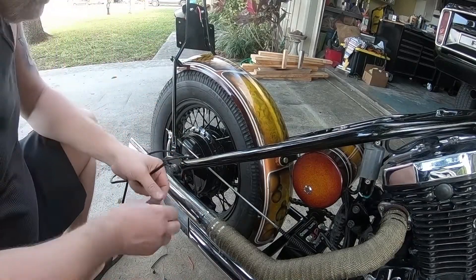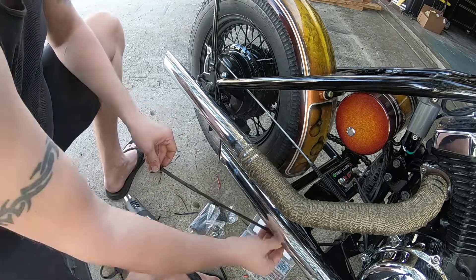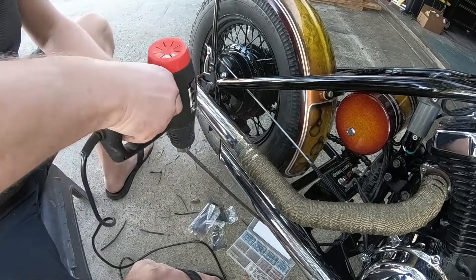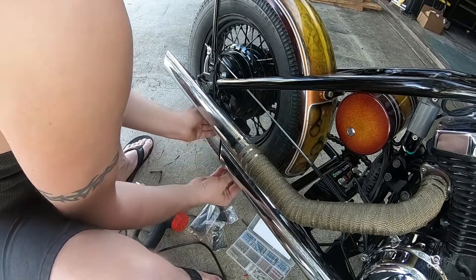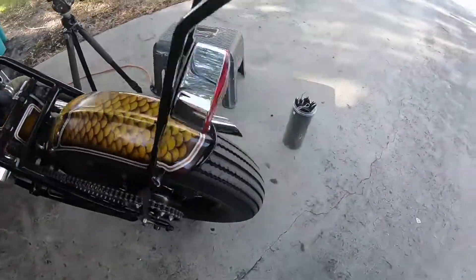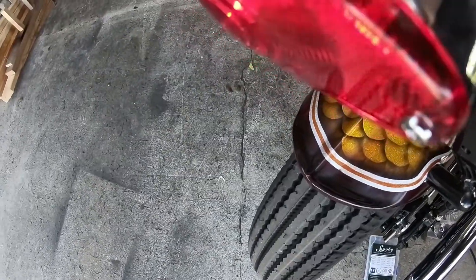The fender has been reinstalled with the sissy bar and the taillight has been installed too. I'm going to run the wire. I wanted to put a connector at the base of the sissy bar so if I have to remove it, I can just disconnect it easily. I reused the connector from the original harness — the one used for the neutral switch. I used the same soldering connections and now you can see it's working, it's turning on. The ground runs through the chassis of the bike, so I just ran two wires.